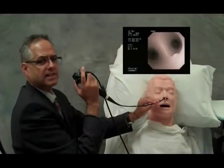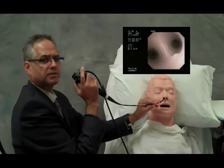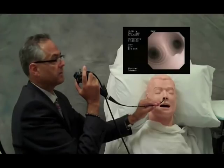Step 5 is an extension of the left-right exercise of the carina, adding an element of navigation as we navigate the bronchoscope down the right main bronchus and then down the left main bronchus.